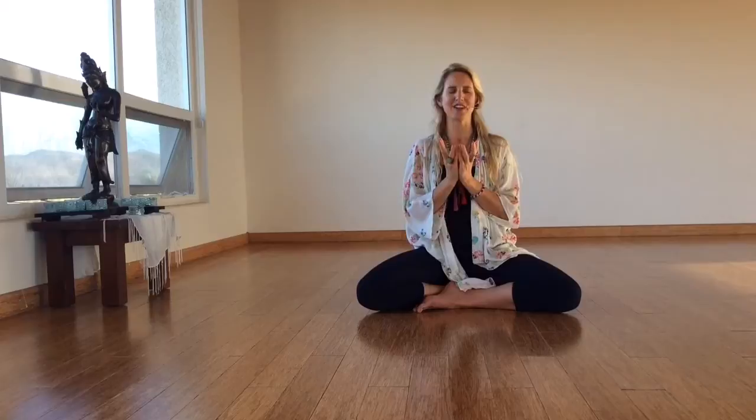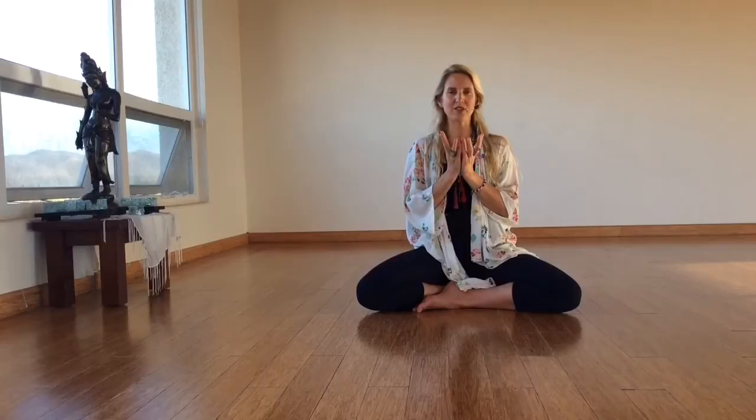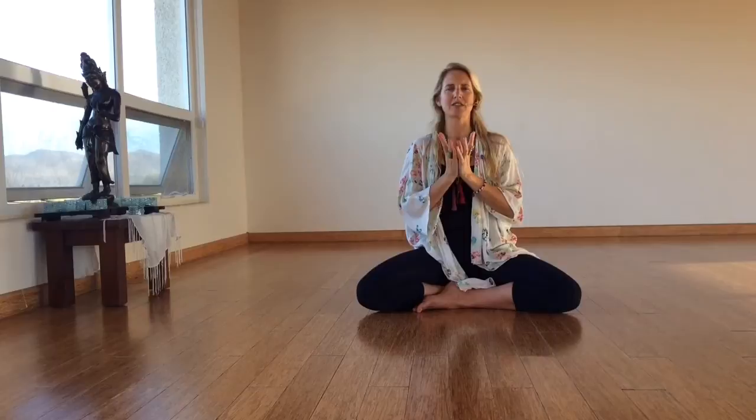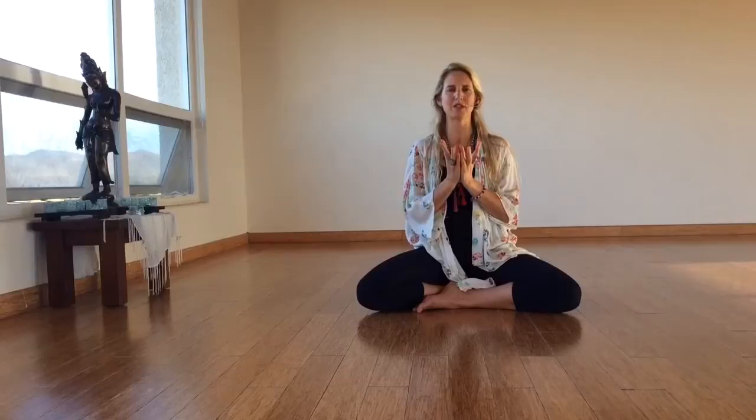Here's a little vinyasa we'll take with our hands. Vinyasa means to place in a special way. So on the inhale, the lotus will widen. On the exhale, the hands will come together into Anjali mudra. And it's just this pulsation, this spandic pulsation. You inhale to receive, you exhale to bring it in to the midline.